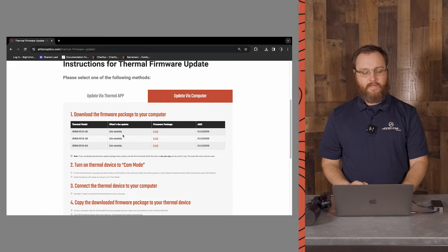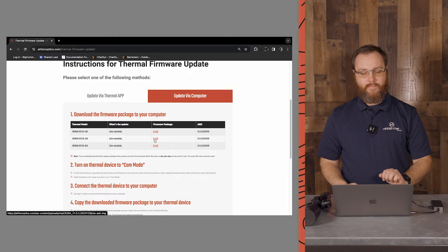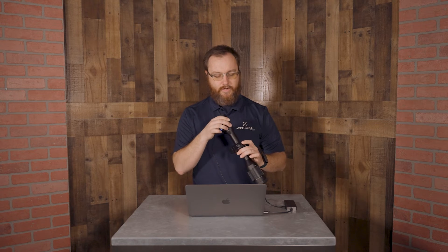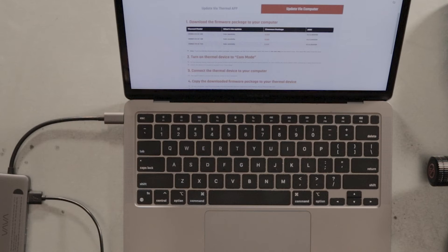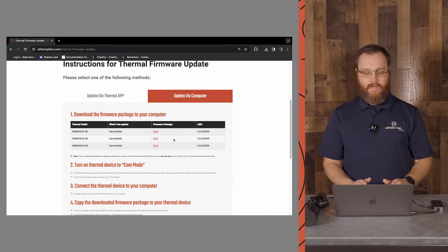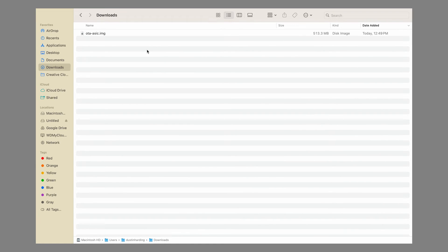Here in step number one, we're going to find the correct firmware package. For this we're doing the 50-400, so we're going to download the firmware package. While that's downloading, let's put our scope into comm mode. To do that, you're going to hold your menu button and your power button simultaneously. Once you see the startup screen, you can release the power button, continue holding the menu button, and you should see a little icon in the bottom middle of the screen — that's going to tell you that you're in comm mode. We're looking for the file ota-asic.img.